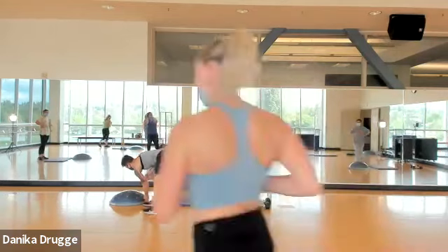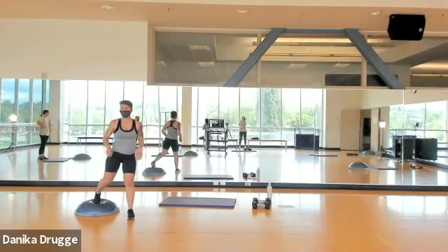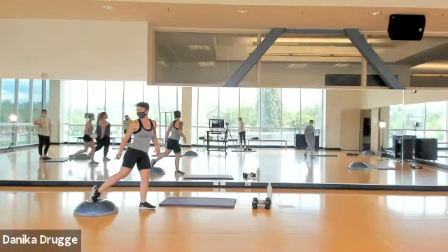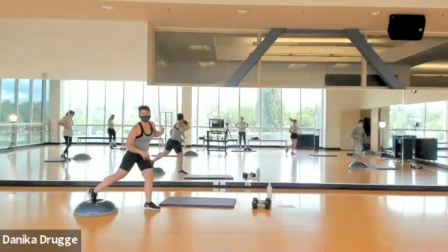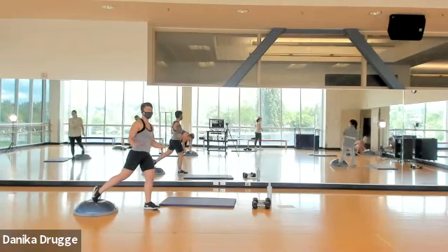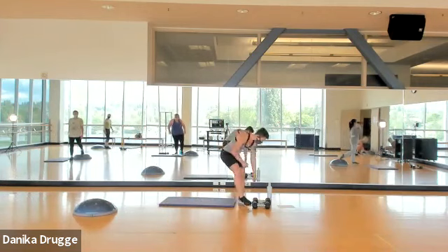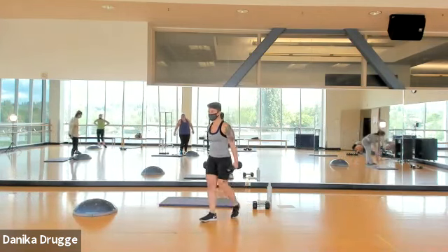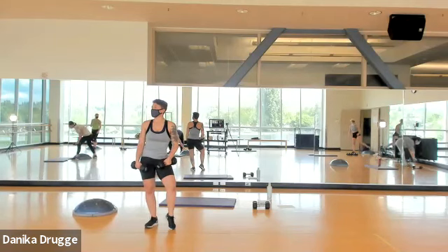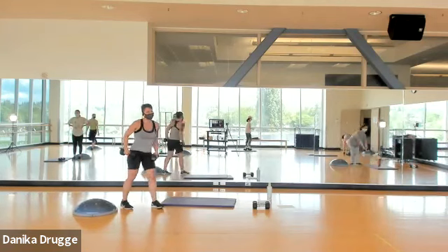We're gonna find our BOSU, and we're gonna have the back leg on the BOSU. My back foot — I'm gonna put it in the center, on top of the white dot. For those at home on Zoom, you can put your foot up onto a step, a bench, a couch, whatever. We're gonna come down to 90 degrees in the standing leg and come up. Try out one lunge before you grab the weight.